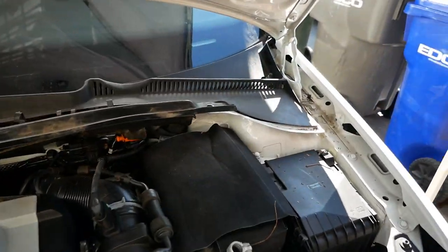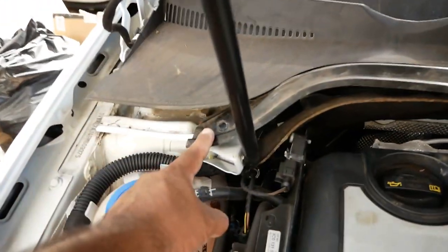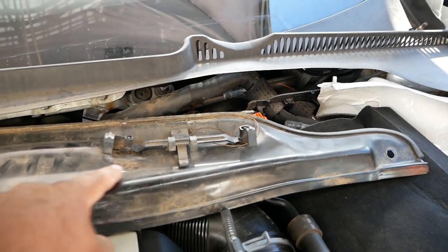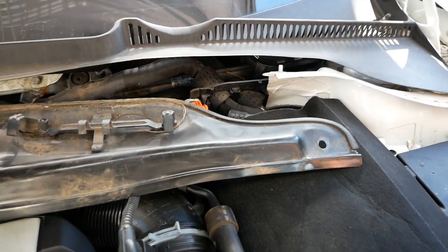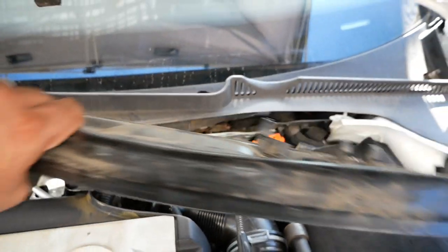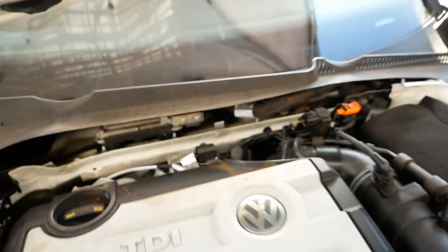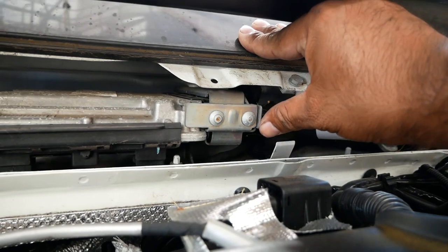The next thing is there's a 10 millimeter here and a 10 millimeter here — take those off. And you see this little grommet here? This is what holds the ECU loom right there. Pull that off and then you'll be able to just pull straight out and this comes off. This is the heat shield. Now that that's been done, it'll expose this right here.